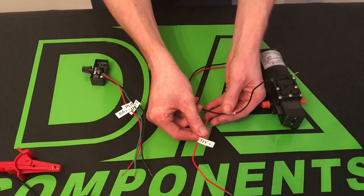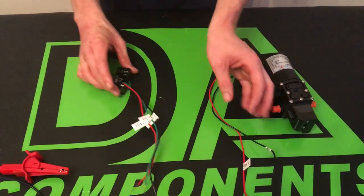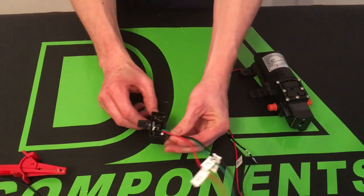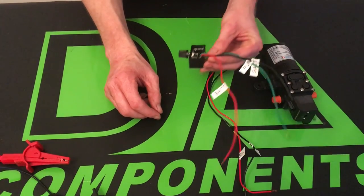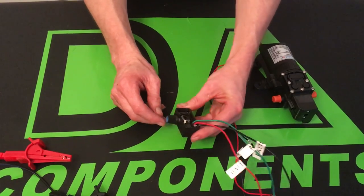Now this is a mini speed controller available from the website. It's a mini speed controller compatible to most backpacks on the market and compatible to most DIY systems. This one is actually rated at a maximum of 3 amps.